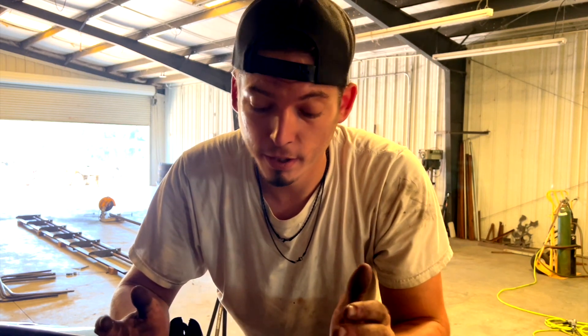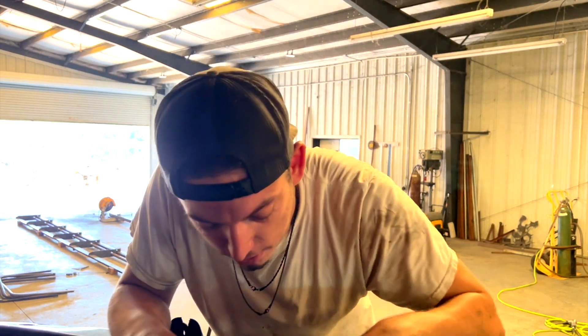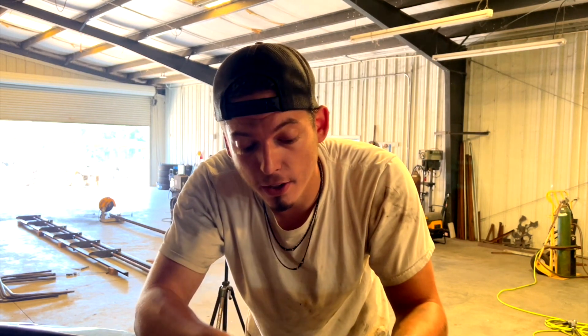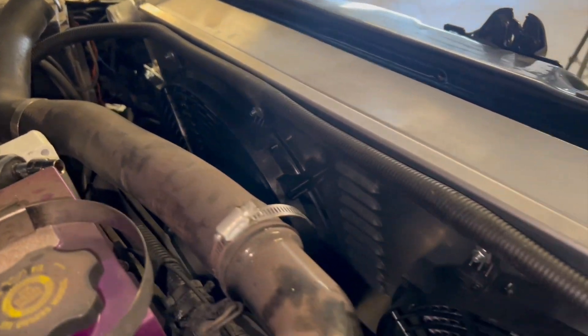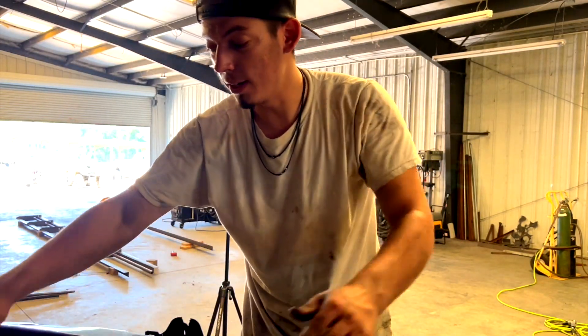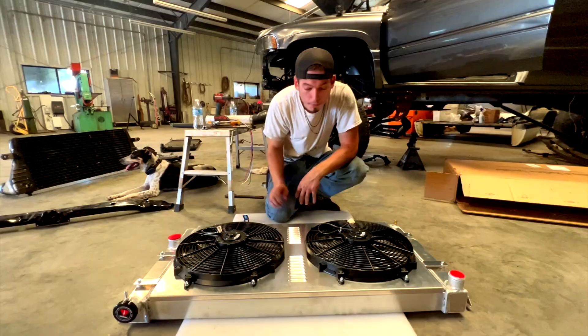Hold up — forget what I said about no studs on top. I just found them while trying to figure out where a wire was going. There are actually two studs on top for each fan. If you bend the little tabs back toward you, take the nut and washer off, you can slip it down onto the stud, put the washer and nut back on, and screw it down. Now it's completely clean. I'm not sure if that's how they intended it, but it looks so much cleaner than having the wire run across the top of the radiator.